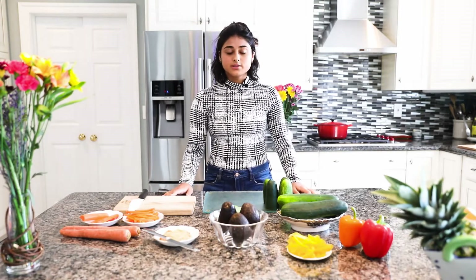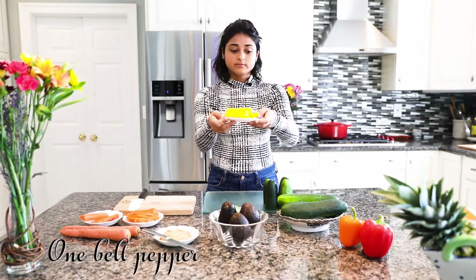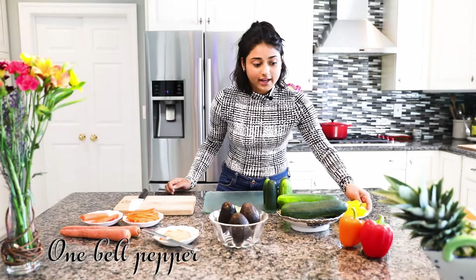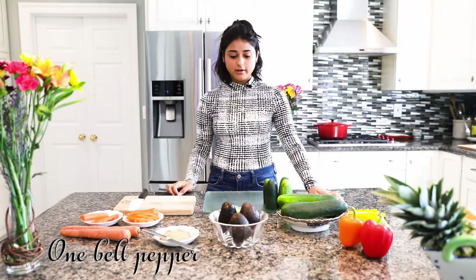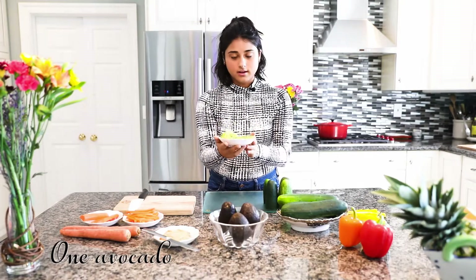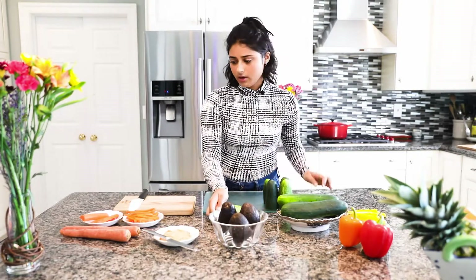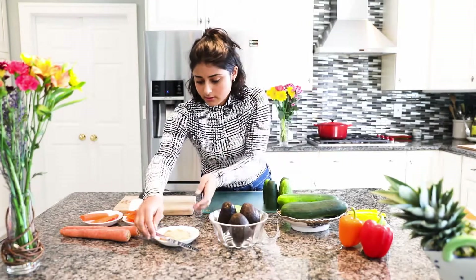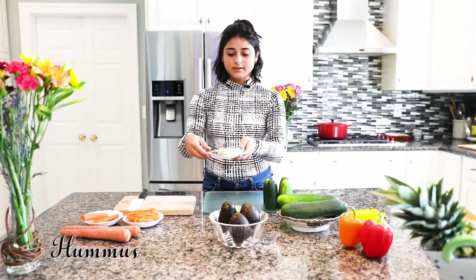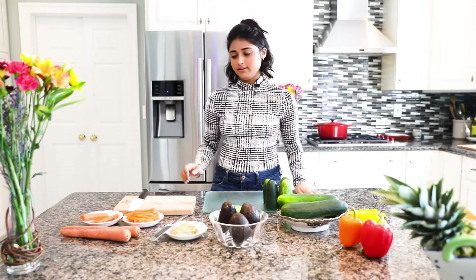So let's get started with the ingredients. The first ingredient that we have is yellow pepper. You can use any type of pepper — you can use red, green, orange — and then avocado. I've sliced it up; it's easier when you slice it up. And then we'll be using hummus, which is like a filler so it'll just go in like a sauce.